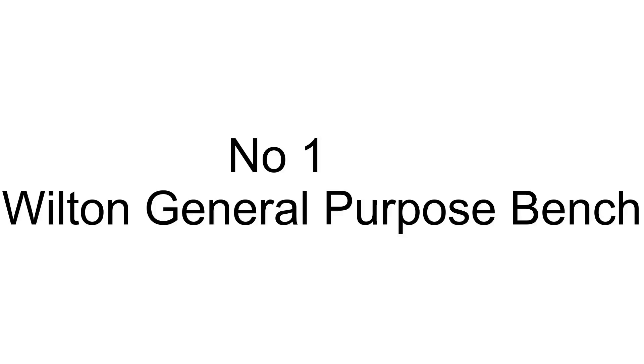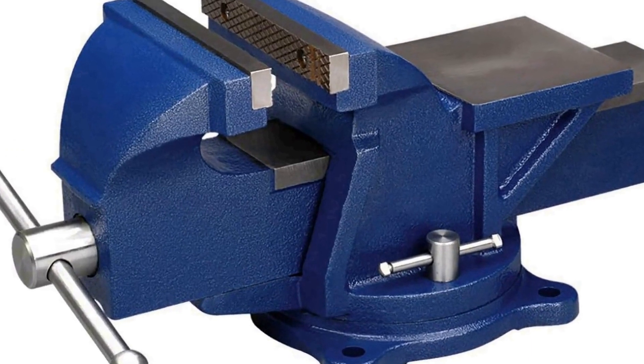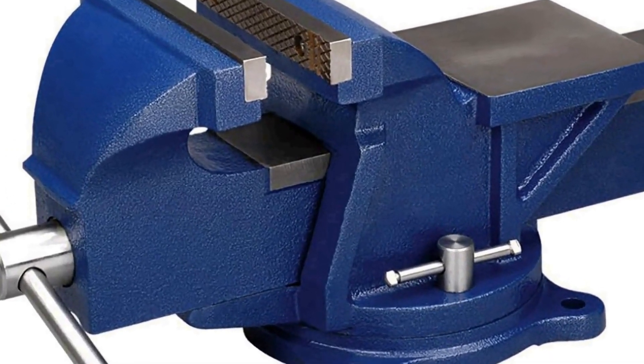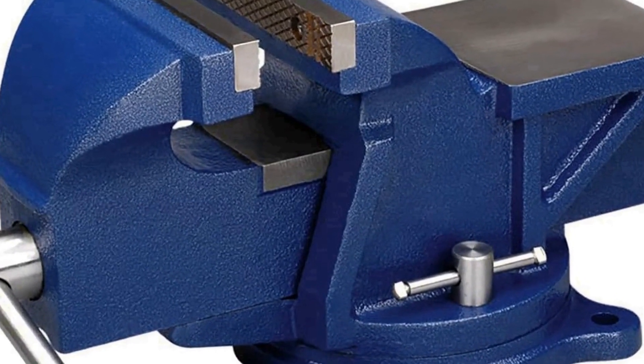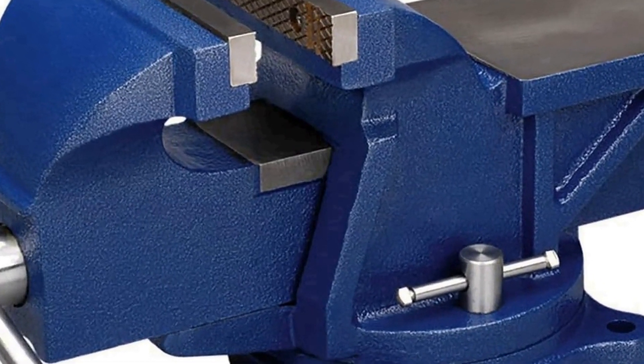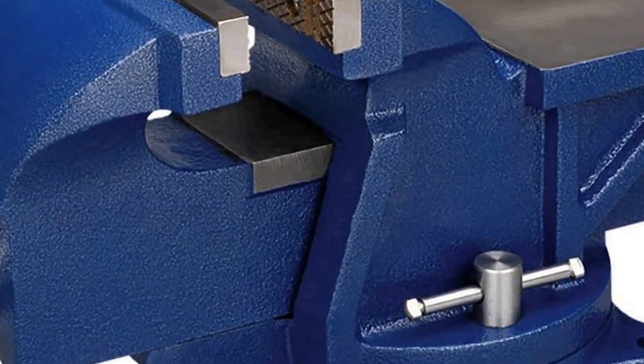The number one on the list is the Wilton general purpose bench vice, model number 11106, a versatile and reliable tool designed to meet a wide range of needs in your workshop or garage. With a sturdy construction and a six inch jaw width, this vice provides a secure grip on your workpieces.